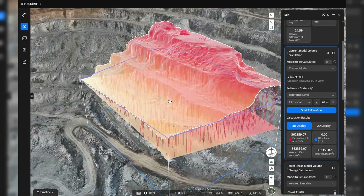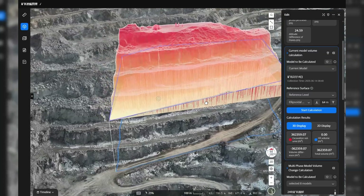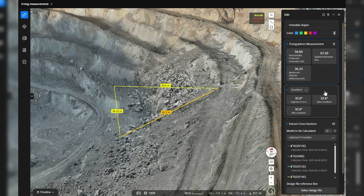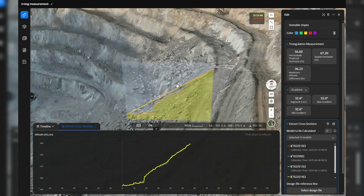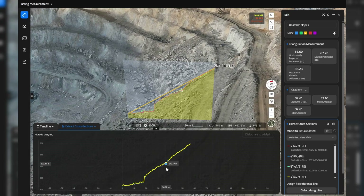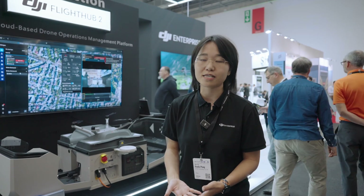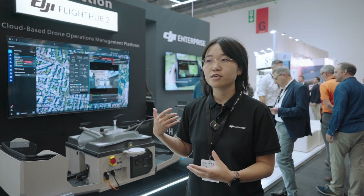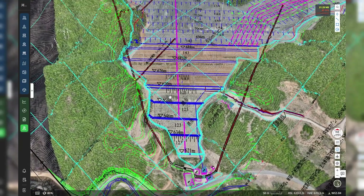There is an analyser module in FlightHub 2 that makes it possible to measure volumes, do cross-sections to see slope, and measure distance and area size. You can also compare changes between two time periods to see how much earthworks have been moved and how much cut and fill still needs to be done in comparison to the design files.